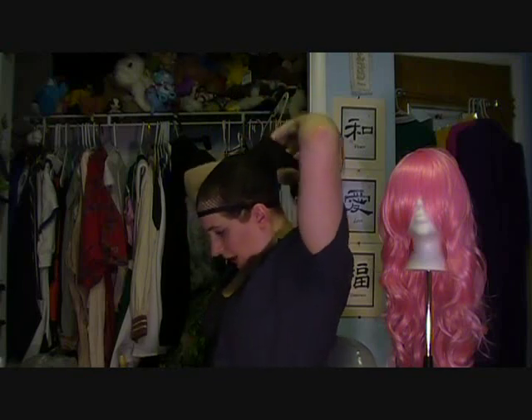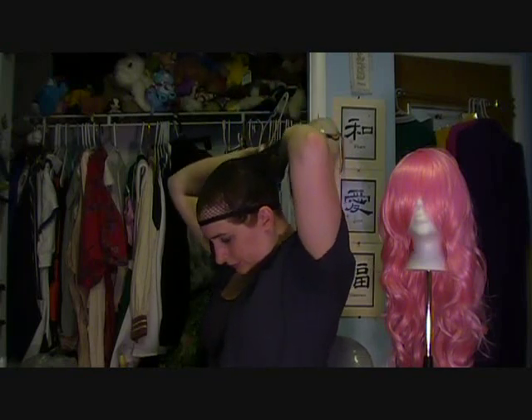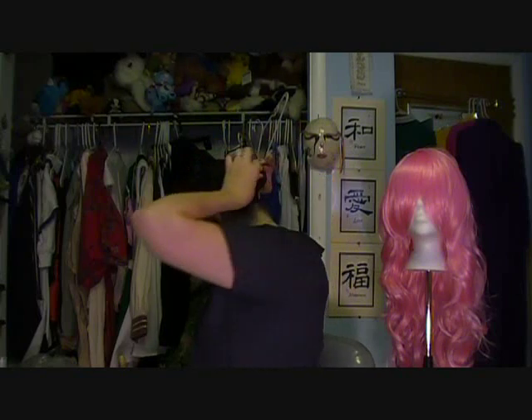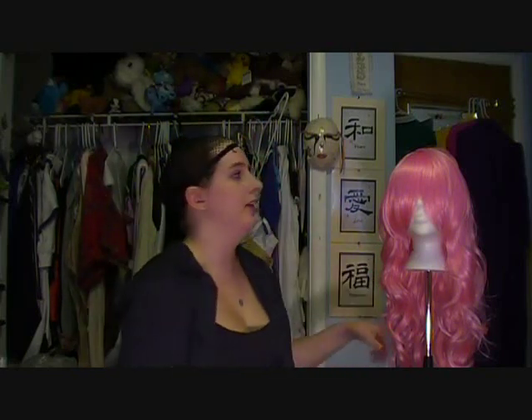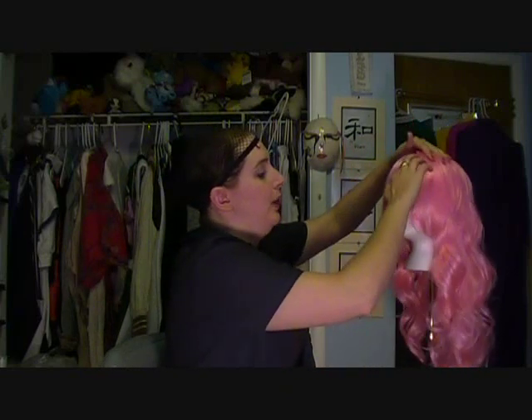Go ahead and ease it right in and then what I like to do is just tuck it all in. So now you're all set — your hair is all locked in place. This is really important because with either one of the wig caps, it actually gives a little more traction for the wig. Now you can go ahead and put your wig on.